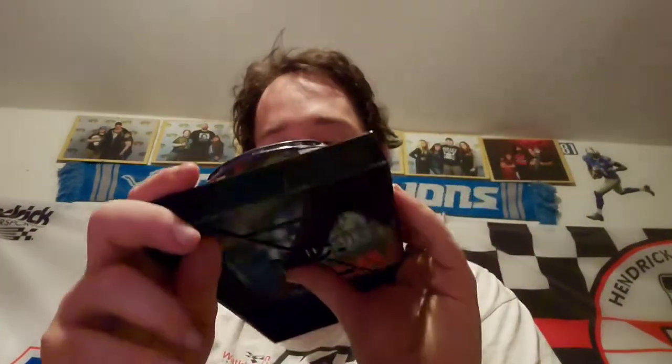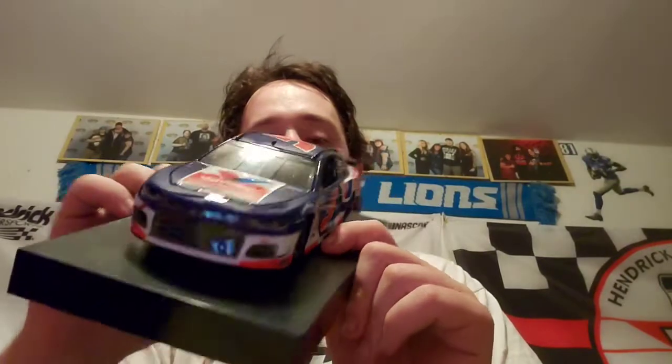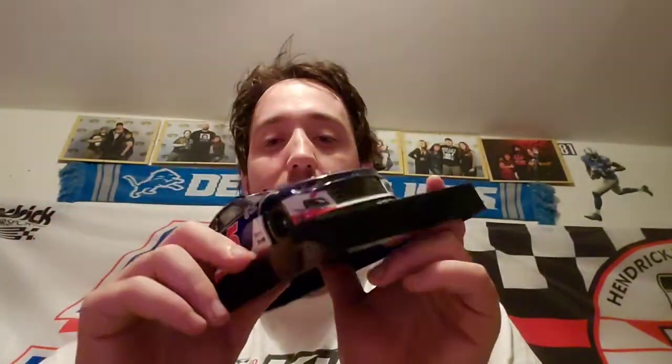Let's open it up and take a look. We can throw everything else in the box in the garbage can. So this is the Favillin paint scheme that Larson ran at Daytona — you got the number 5 on the back and all that. I kind of like the red in that Favillin scheme better though, which is what he normally runs. Still not a bad looking paint scheme nonetheless. Production number is 94 and they made 860 of these, so there's a few out there. Really love this Kyle Larson diecast — another one for the collection.